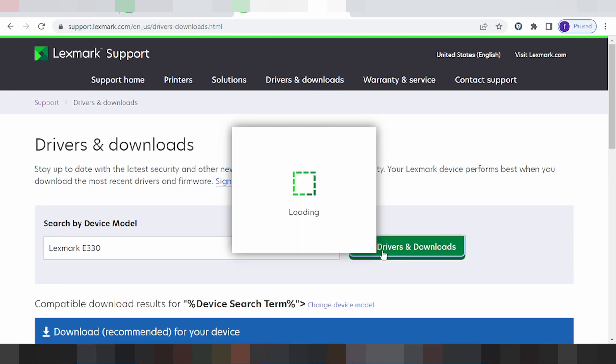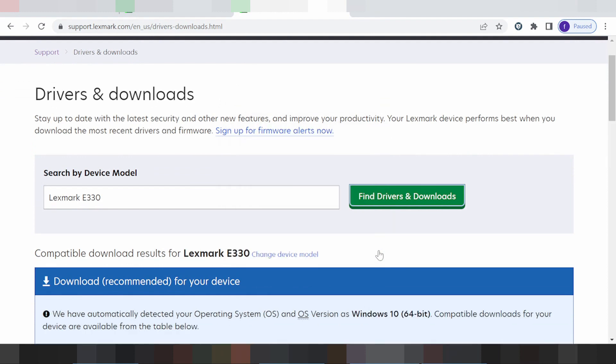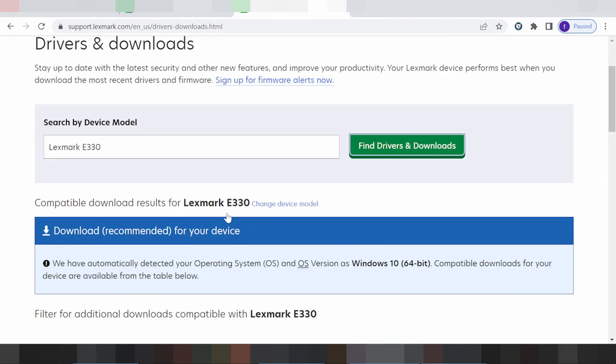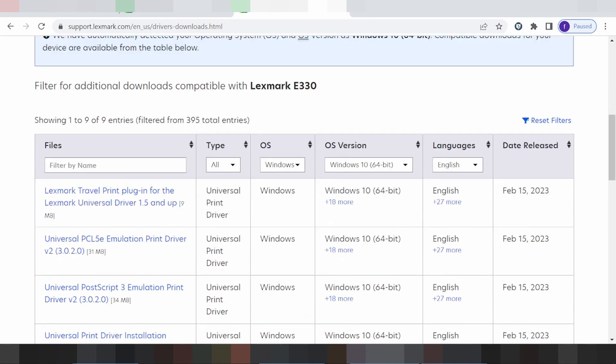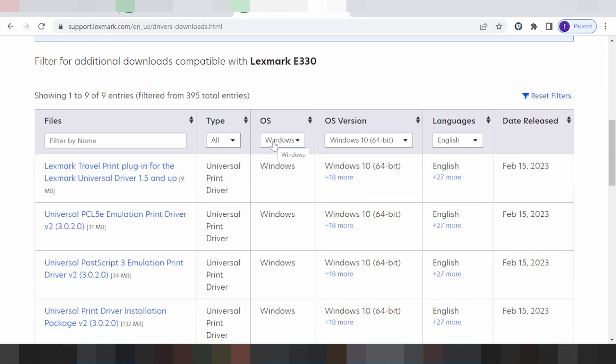And download. This searches automatic for your operating system and this searches automatic for you the model print. You scroll down and this is for the system operation — you click here — and this is for the system operation.